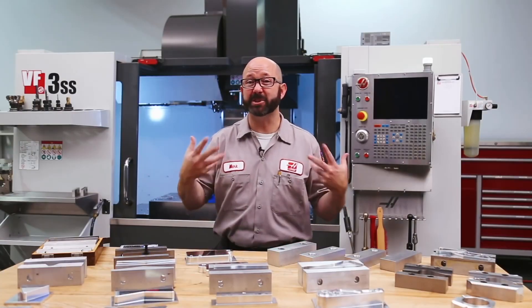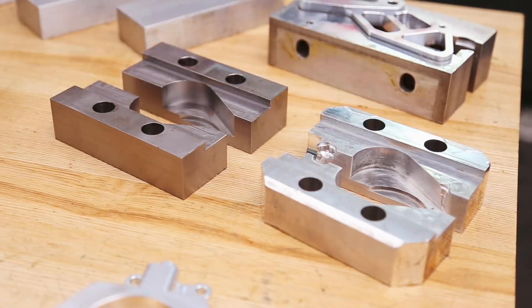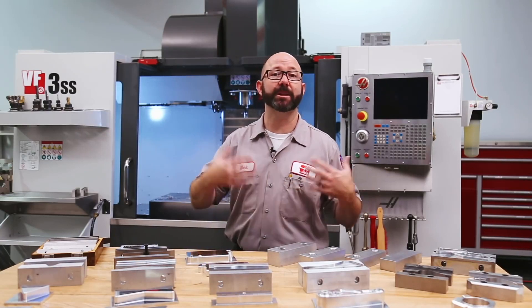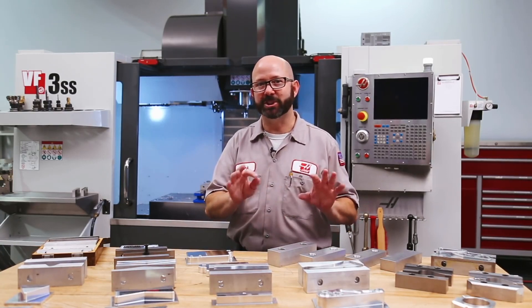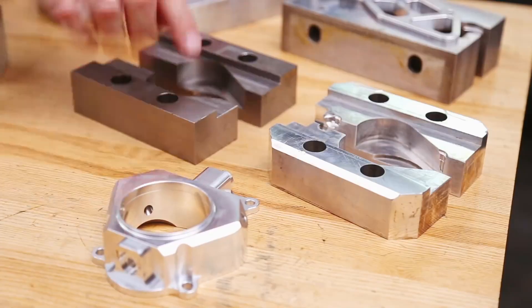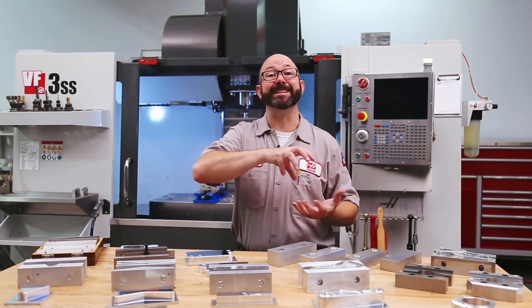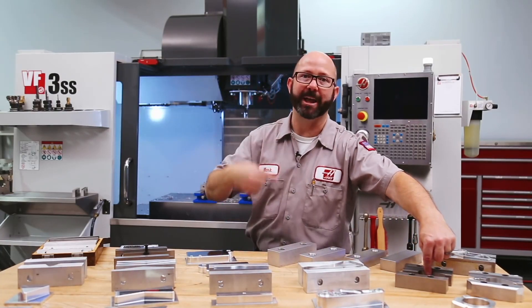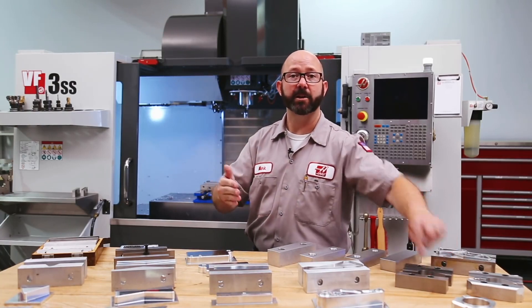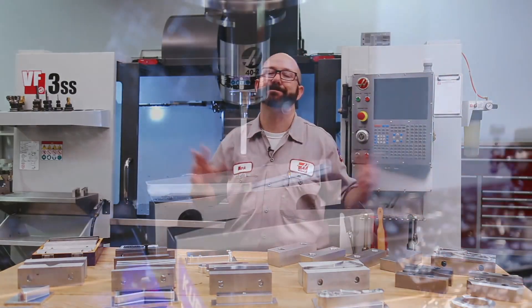As we start winding up, we want to give you some closing comments. It's almost always better to use a steel jaw than aluminum, and there are a couple of reasons. Number one, steel lasts longer — it's not going to deform over time for high production. And beyond that, if you do get a chip stuck between your part and the jaws, we want the chip to stick to the part, so you only mess up and dent one part instead of having that chip stick to the jaw where it'll dent part after part after part. The chip is going to stick to whatever is softest, the jaw or the part — so harder jaws are better.